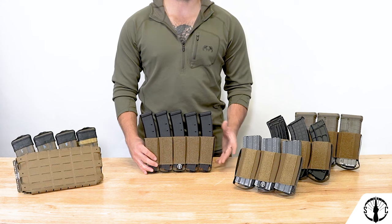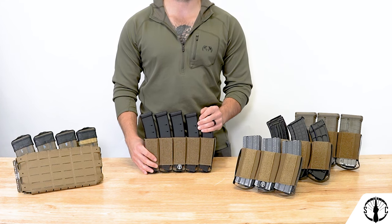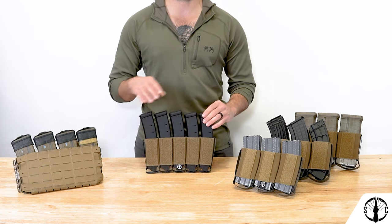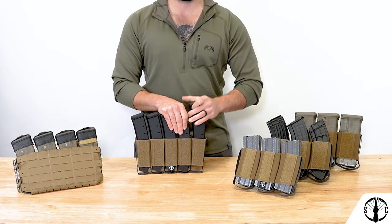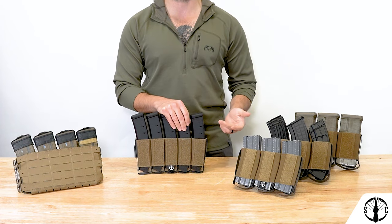Lastly for now, the SMG large insert. This is for those larger subgun pistol caliber mags out there like the Scorpion EVA, MPX, MP7, UMP, and the SCAR that aren't strictly the thickness of your standard double stack pistol magazine.